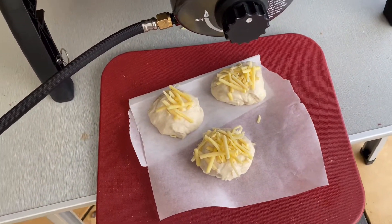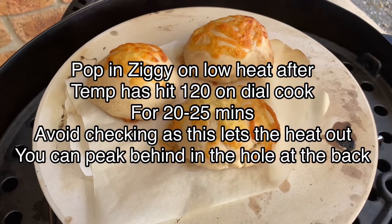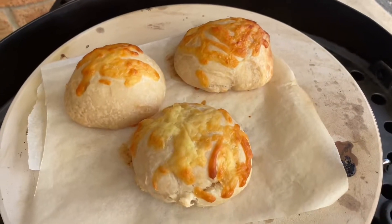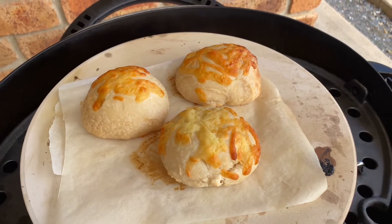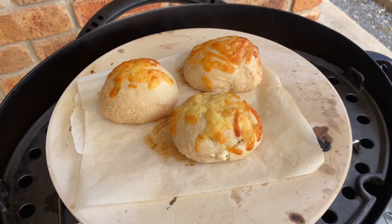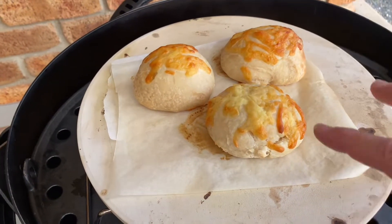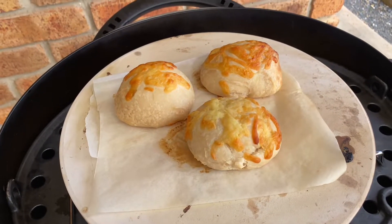I'm going to turn this on and chuck these in and show you how it looks at the end. About 25 minutes and they're all cooked — you can do them a little bit longer, but the bottoms do start to get a little cooked. There are the rolls, and you can cook them in your Weber or Ziggy. These are really nice with a stew, so if you're out camping and you make yourself a pot stew, you can have these little rolls.